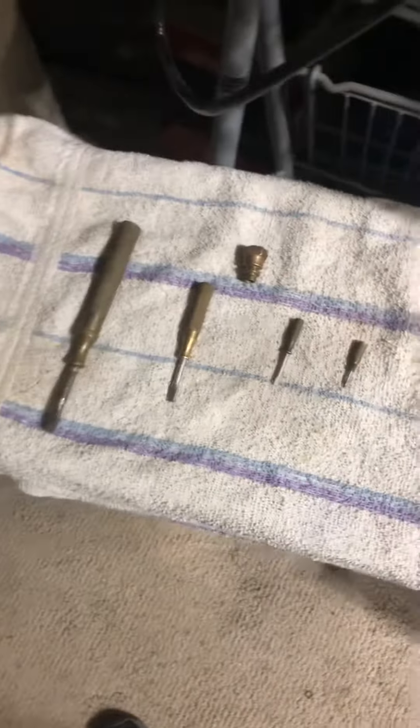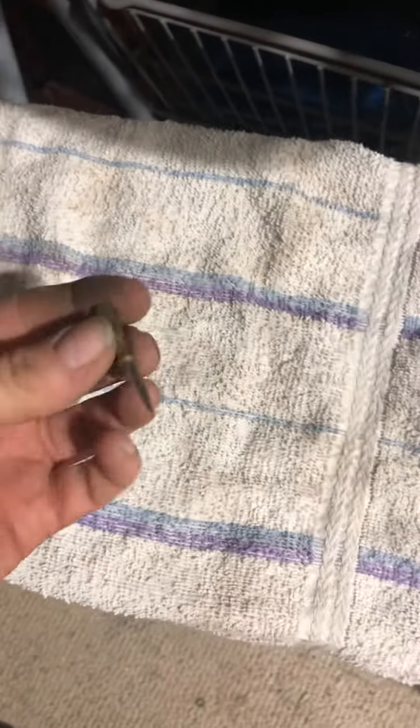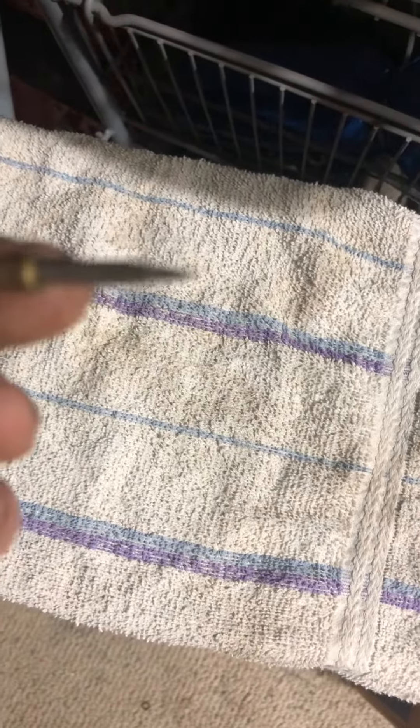Four total — four screwdrivers, all flatheads. Lame. But this is actually the one I found right here, and this one I swapped out because it was chipped. But yeah, so there we go. That's pretty cool.